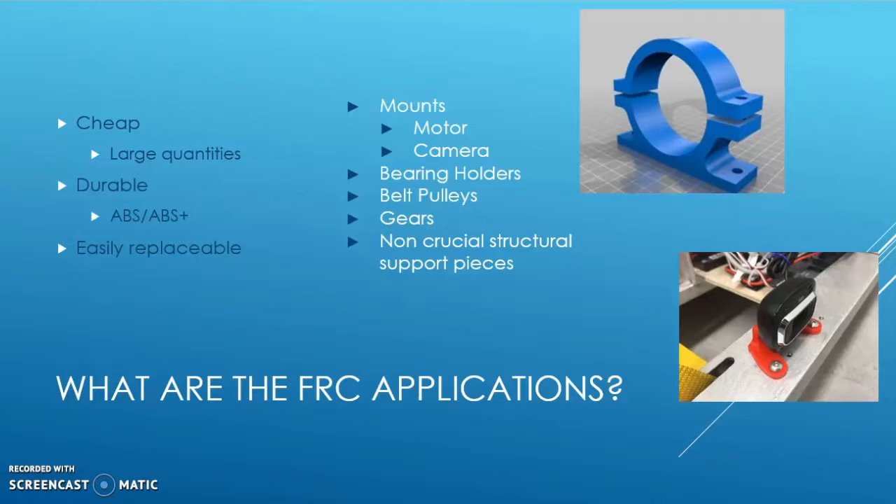And third of all, it's easily replaceable, meaning that if you have a part that comes off or is worn down, you can just swap it in for a new part. Some of the parts that are made using 3D printing are mounts, such as motor mounts, which mount motors to a certain object, and camera mounts, which mount cameras to a certain object.